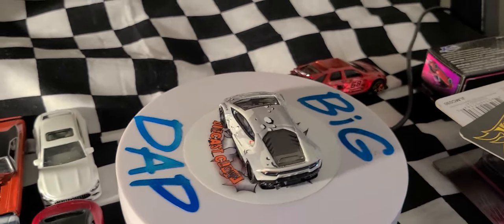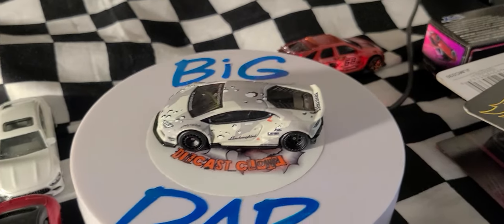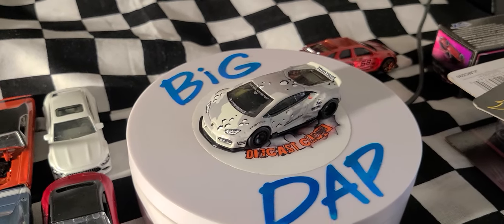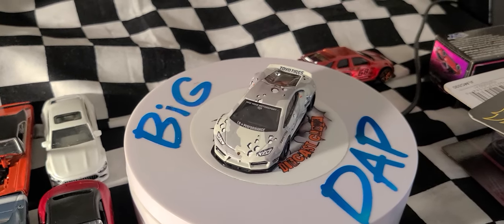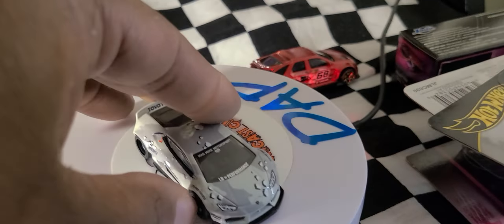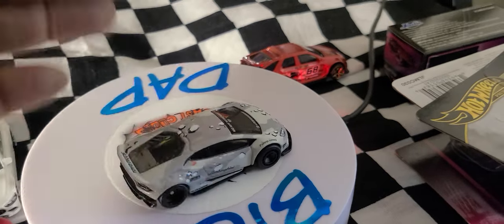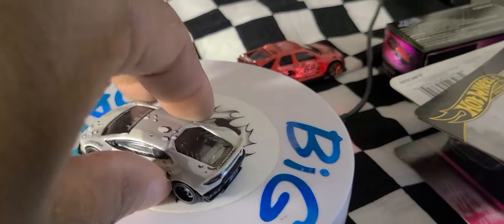I was surprised to find this one on the pegs, but I think somebody took most of two sets. There was a third one left behind, but they took multiples of the Corolla and the Nissan — as always.